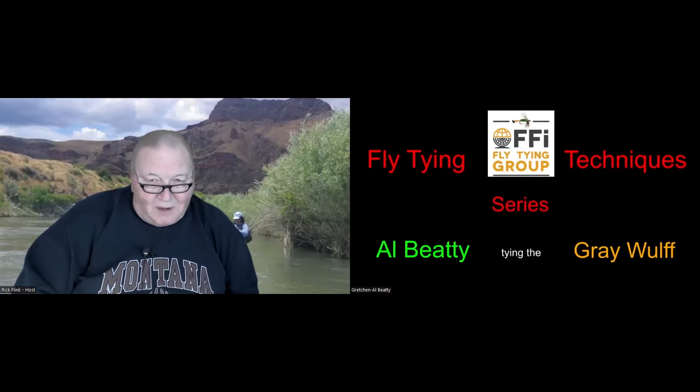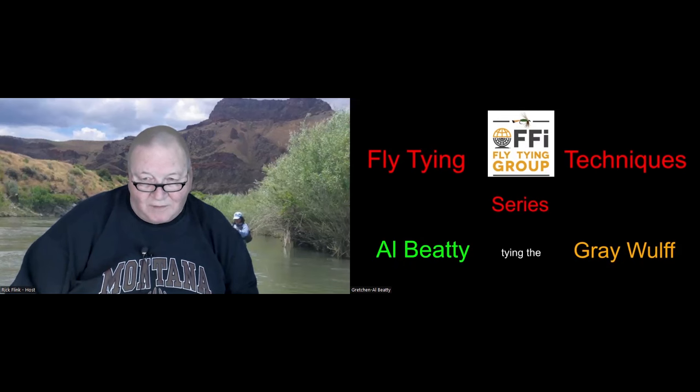Good evening everybody. This is the Fly Tying Group online fly tying technique program that we're running every second and fourth Tuesday of the month until April.